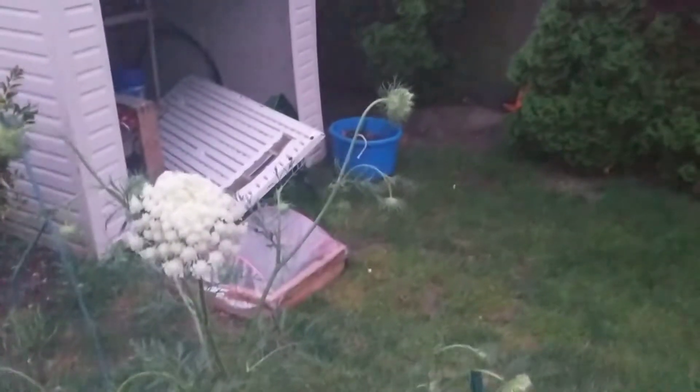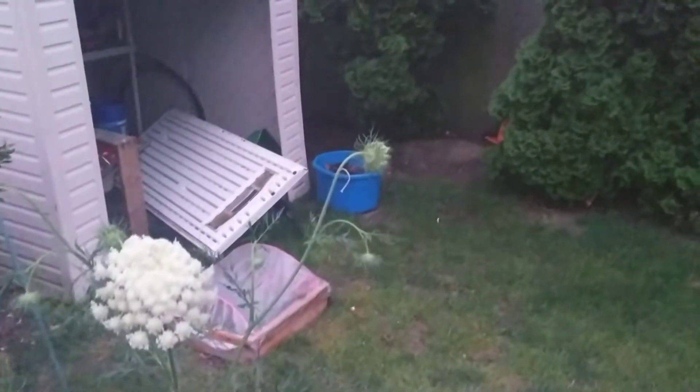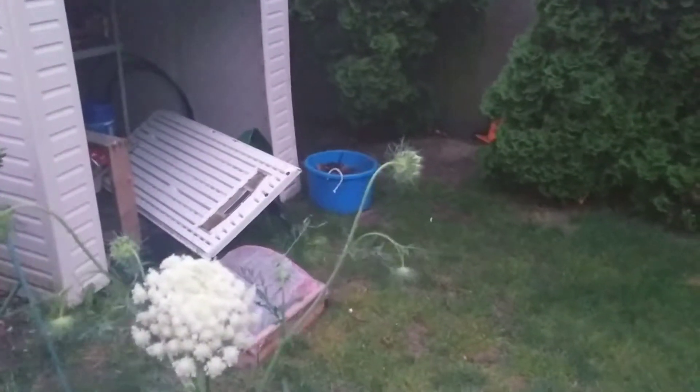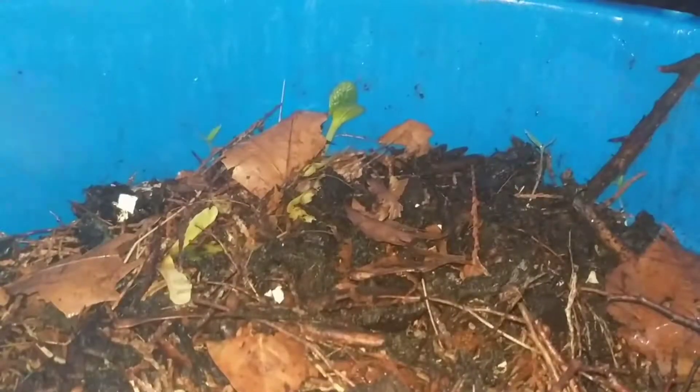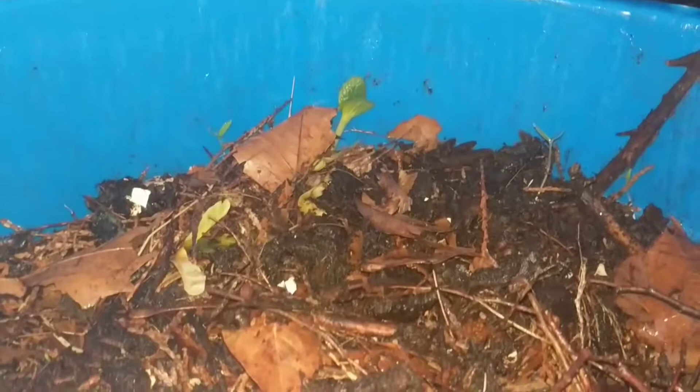Over there is the compost I emptied out into this container and I've had multiple squash plants come up into it. It's getting dark so I tossed the flash on. It's really misty out — you can see the fog going over the camera. The compost top kept falling off so I duct-taped it — solves everything, you know.